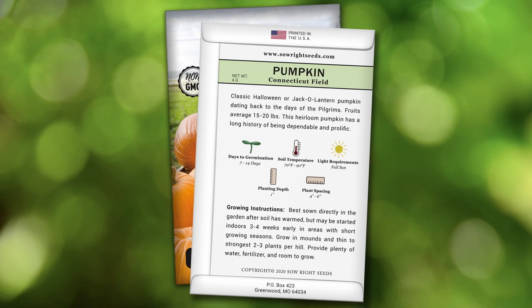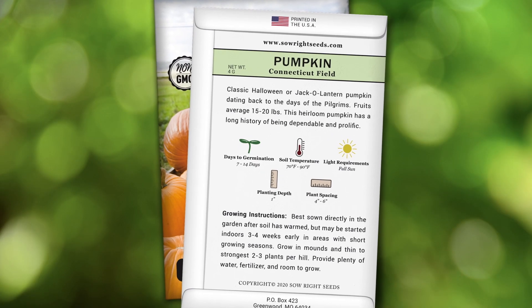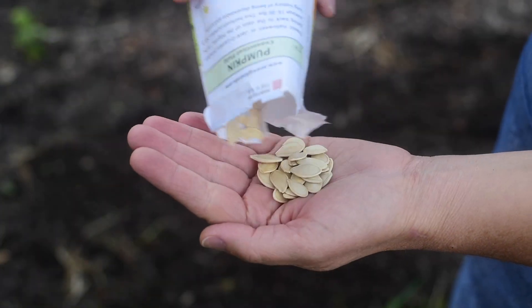On the back of our packets we have growing instructions to help you be successful. The tip I have for you is to start at the beginning of summer when it's nice and warm outside, and you will have awesome pumpkins just in time for Halloween.